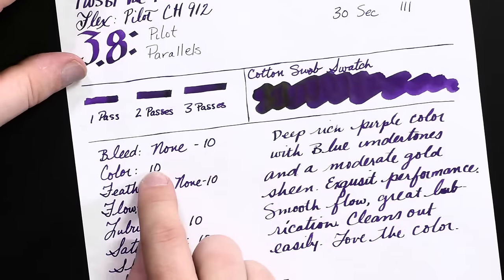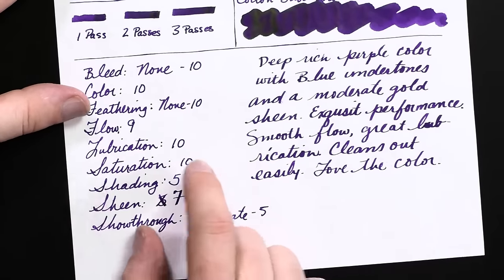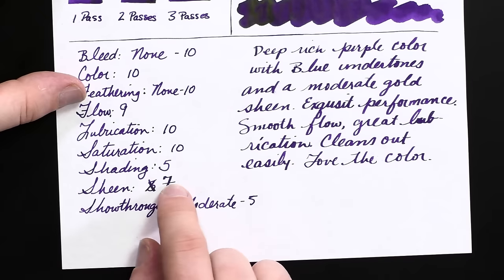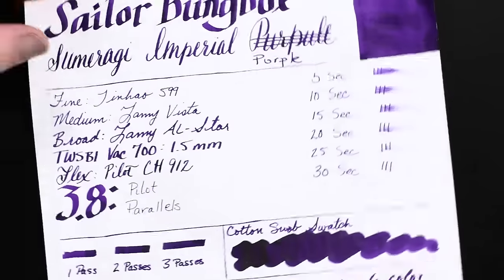No bleed — well, actually a tiny little bit of bleed, so we'll knock that down to a nine. Color on this paper is top-notch for me. Feathering: none. Really good flow, really good lubrication, excellent saturation. Shading is a little bit better than on the Rhodia dot pad, but not significantly. Sheen is better as well — actually pretty good in really wet, pooled spots, but not great sheen in daily writing. Show-through is moderate — kind of a 5 out of 10. You can see it through here a little better than through the Rhodia, but that's to be expected.